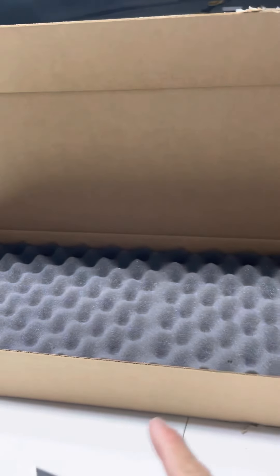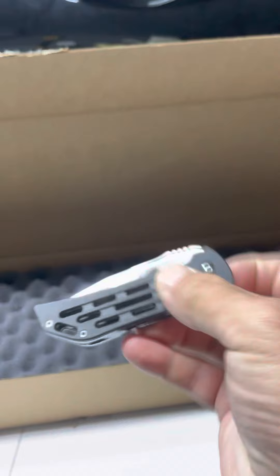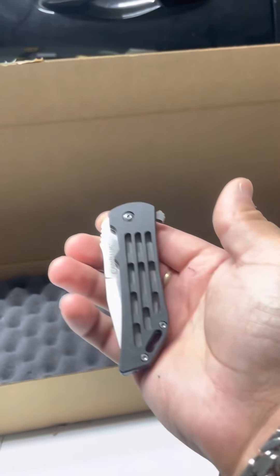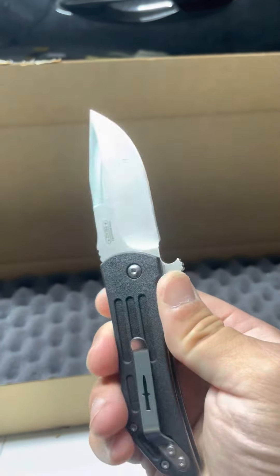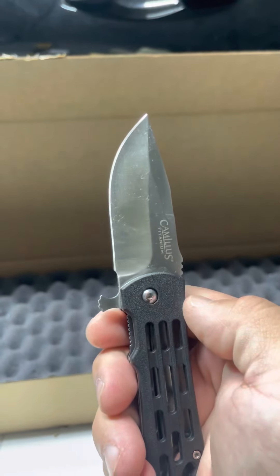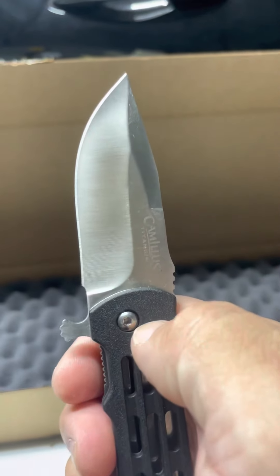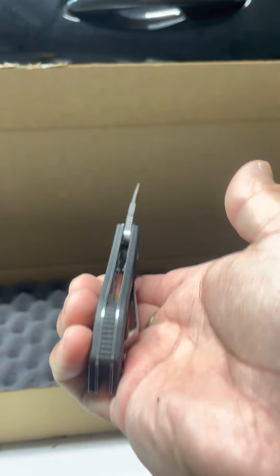It even comes in this big carrying case — no, I'm just joking, it doesn't come in that case, but I thought I'd at least display it in a nice box. Anything that you're doing, I mean I've cut meat with this thing, it cuts very well, it's kept its sharpness. It doesn't scratch up easily — really nice knife.